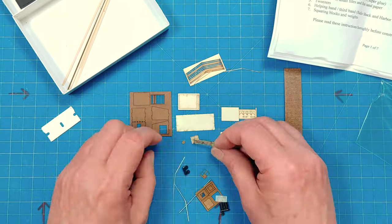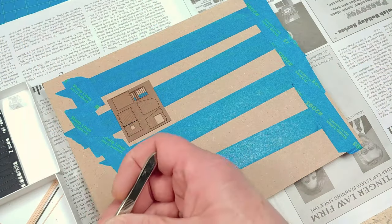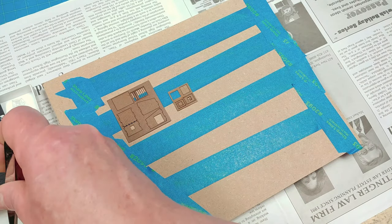Looking at the directions, everything seems to be in the bag — we're looking good. One thing I am going to do first, and Rich mentions this in the instructions, is that painting, or at least priming everything, is probably a good idea right off the top.